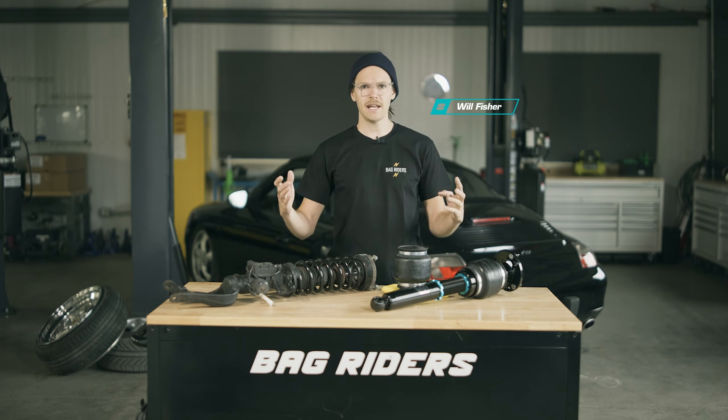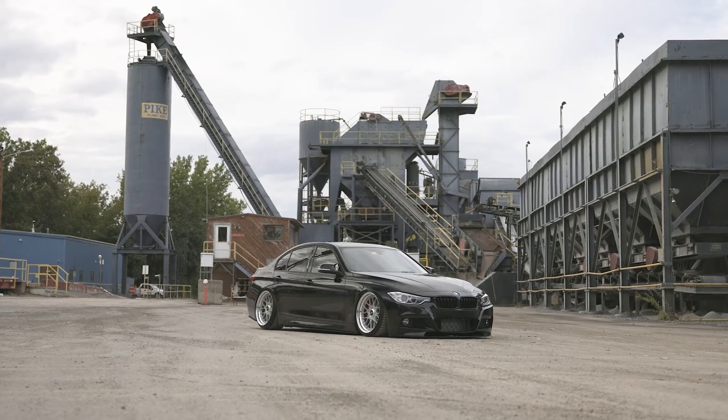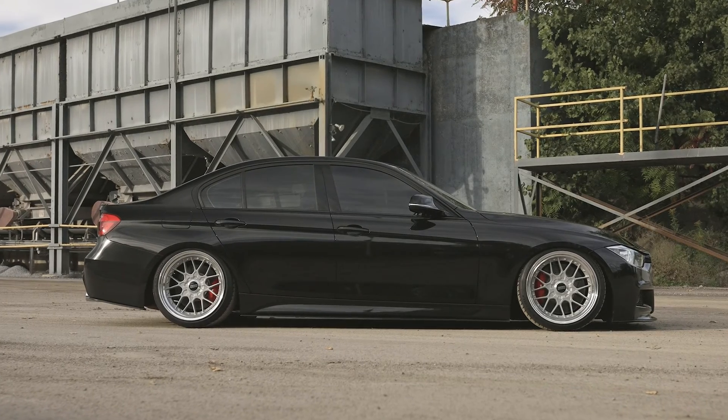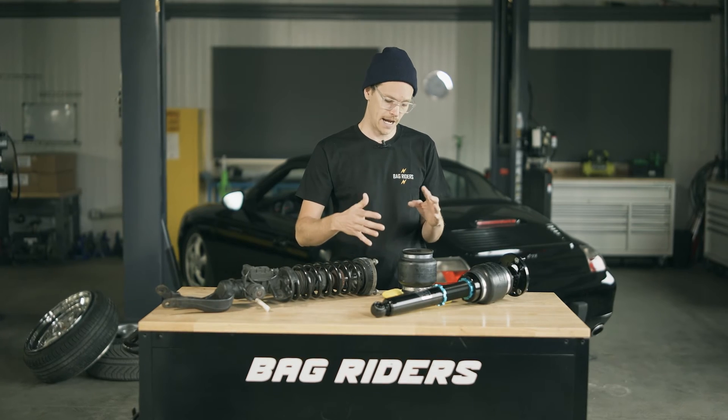What's up YouTube? How does an air suspension system really work? We know just by looking at a car that it's able to go up and down — that much is clear — but we don't know what's actually functioning and making that happen.